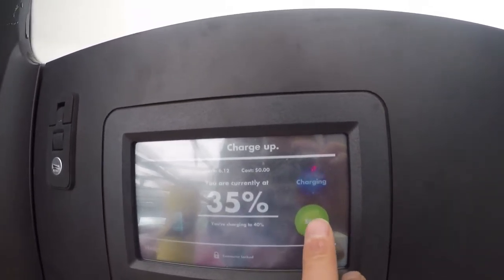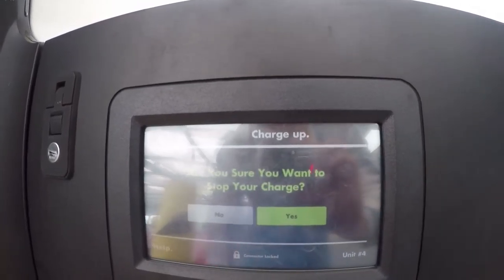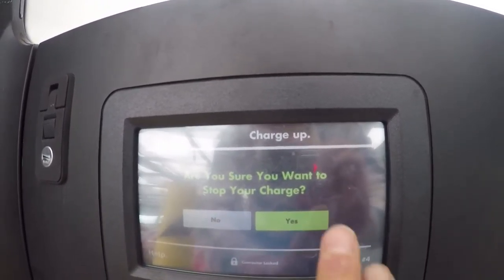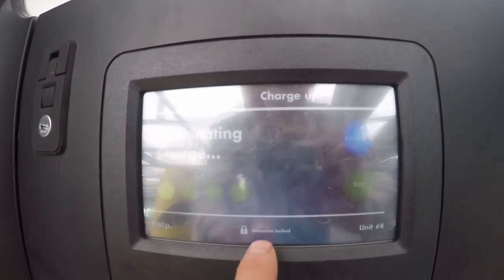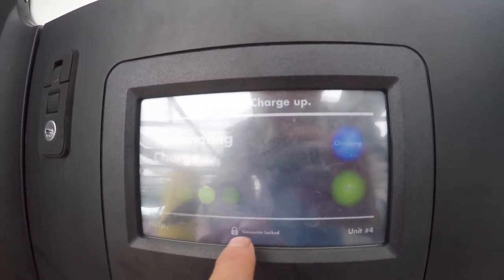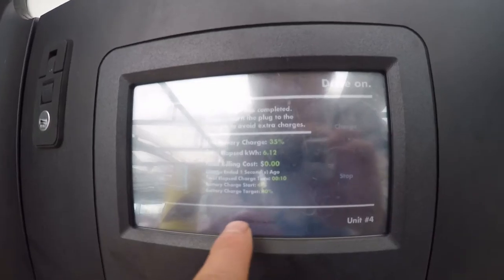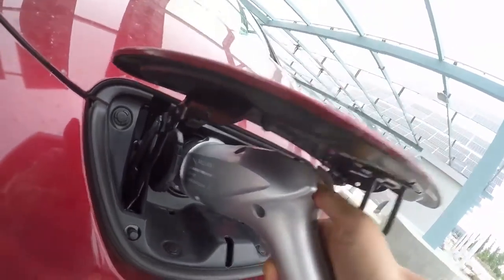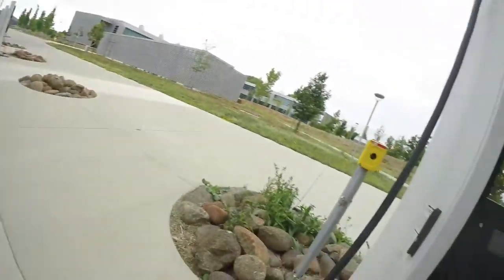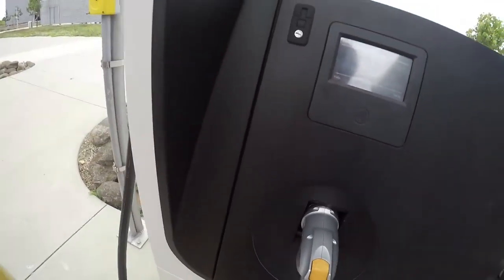Let's do a stop — I'll try to stop. It says: are you sure you want to stop charge? Yes — terminating charge. See, the connector — now it's unlocked. I hear a click sound. This is the one unlocked. Now you pull out and put it back.